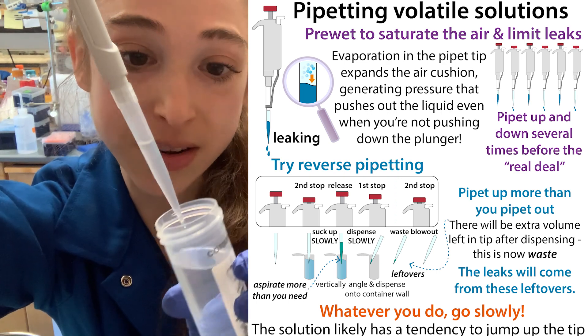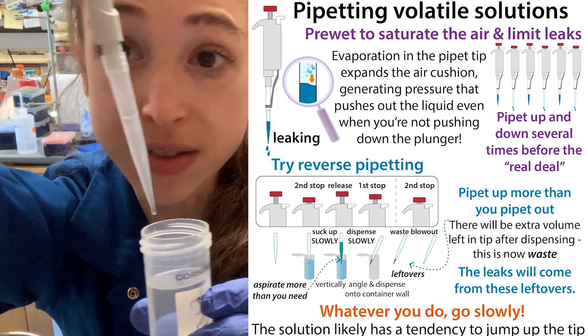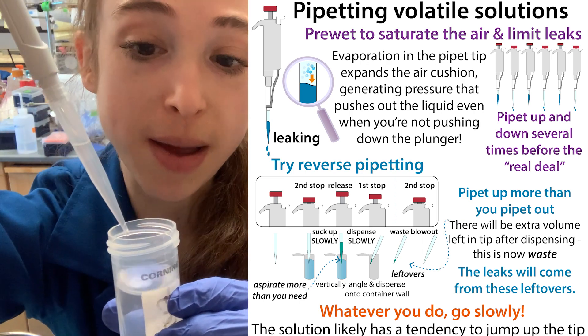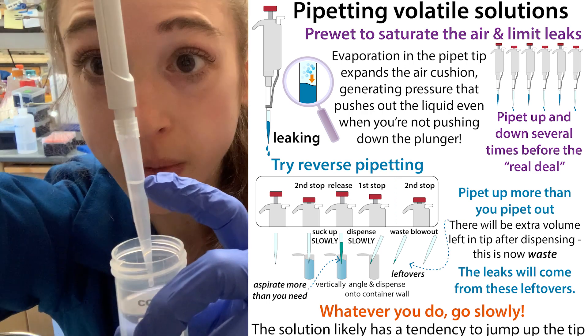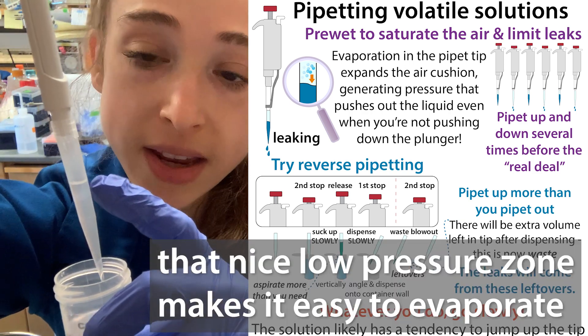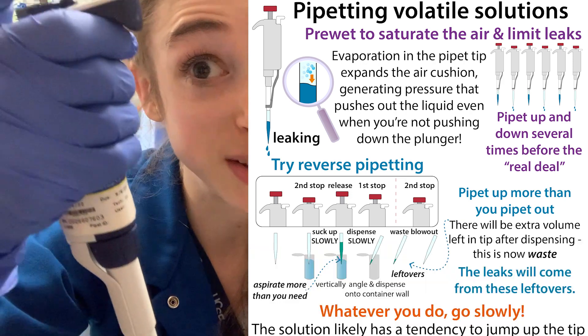Have you ever tried to pipette an ethanol solution and it just drips out? This happens because ethanol is volatile — it evaporates easily, and it's going to evaporate in the air cushion above the liquid in your pipette, causing that air to expand and putting pressure on the liquid, pushing it out even when you're not pushing down the plunger.